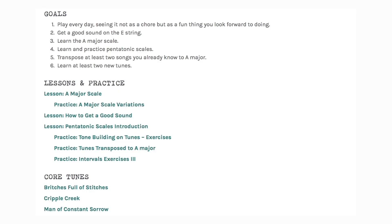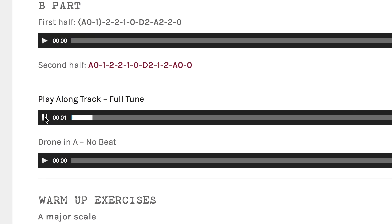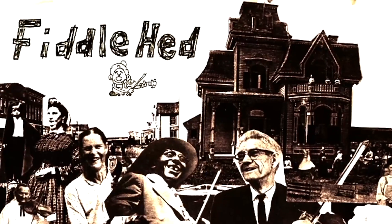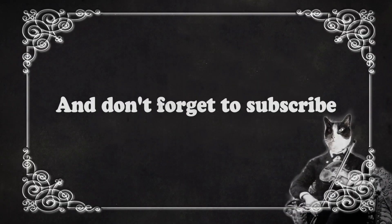I hope that's helpful, Rick. Go to fiddlehead.com for a progressive step-by-step course outline, color-coded tabs, play-along tracks, sheet music, and much more. Don't forget to subscribe — thanks!